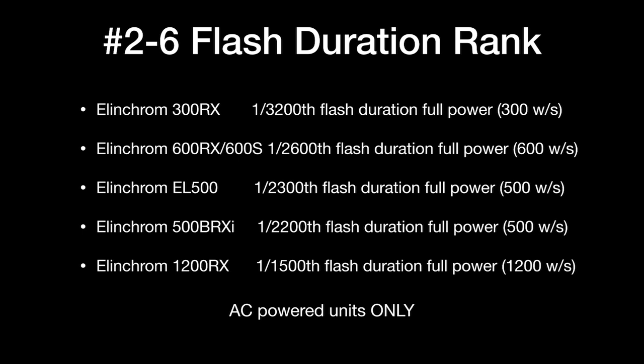The Elinchrom BRX-I500 is a current model. It gave a very consistent 1/2200th of a second flash duration at 500 watt-seconds. And the Elinchrom 1200 watt-second RX unit consistently gave 1/1500th of a second flash duration — mind-blowing. These units recycle in about two seconds, so if you really need a lot of power, this is a pretty viable option for basketball. It's too slow for volleyball or hockey, but if you're doing a big arena on a budget and can't afford the Dynalite system, picking up four Elinchrom 1200s would be pretty cool. All AC-powered only.